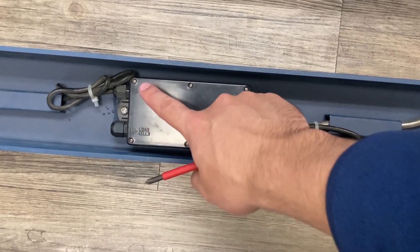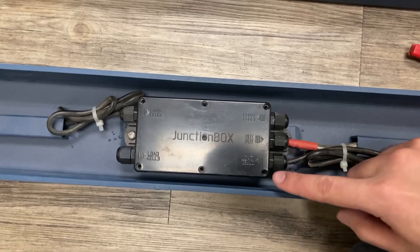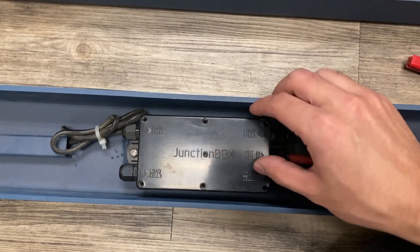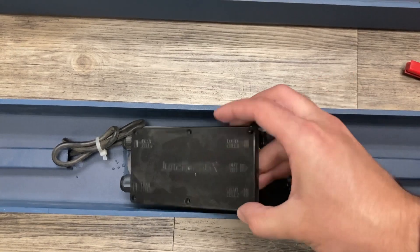First, you will unscrew all six screws and open up the junction box. I have the six screws removed. Move the black base plate to open the junction box.